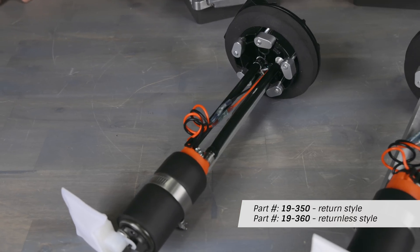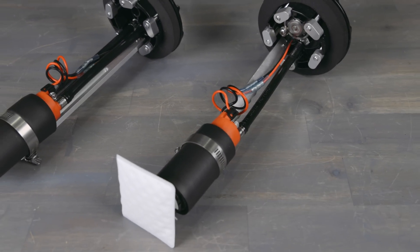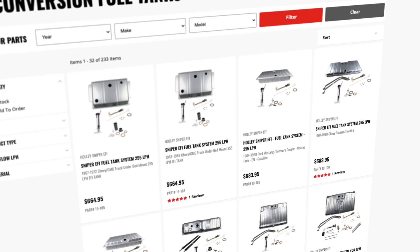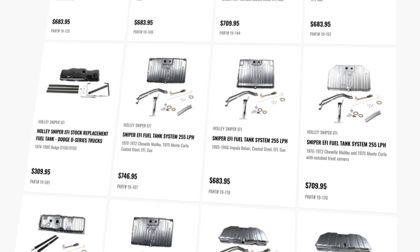They feature an integrated fuel pump and can be used in fuel tanks with depths between 7 and 12 inches deep. Need a brand new EFI fuel tank to go with that new fuel pump? Holley offers over 200 direct fit fuel tanks to fit most popular vehicle applications.